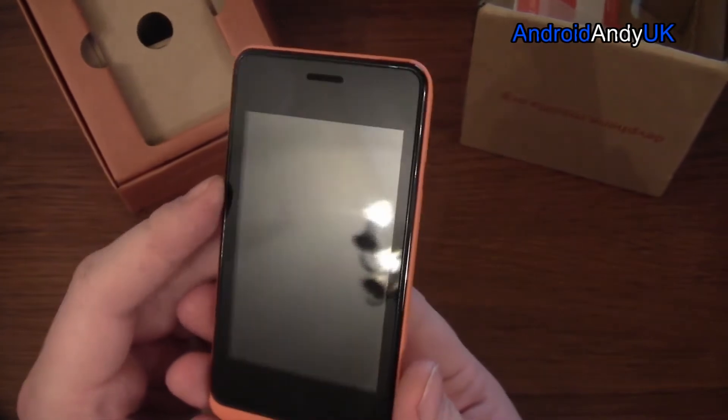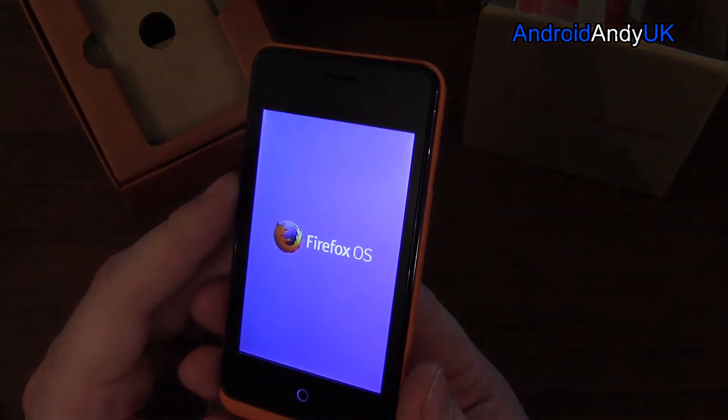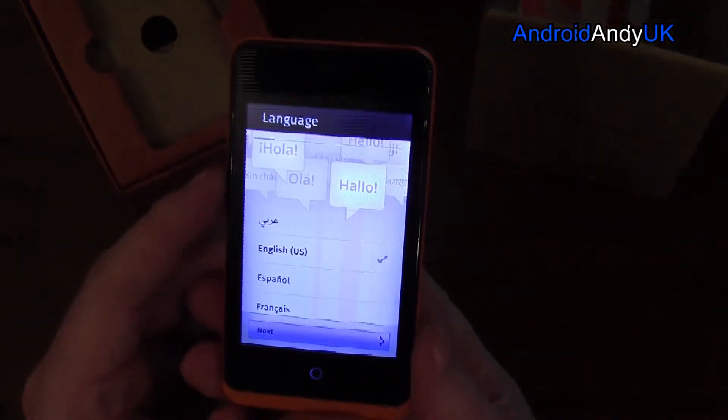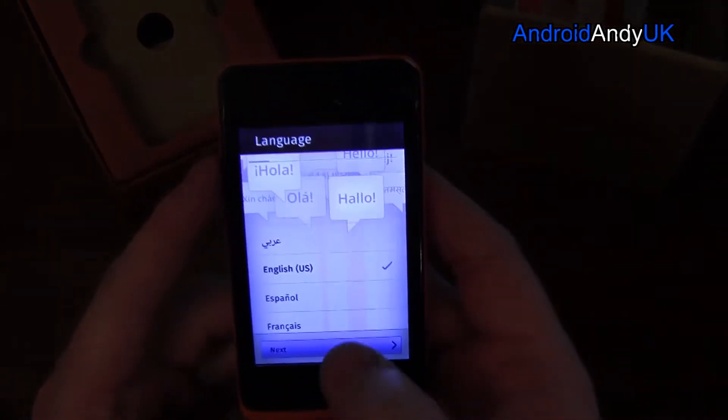If you wanted to check these out, the URL is shop.geeksphone.com/en/phone/1-keon.html. It's set to English US, I guess.